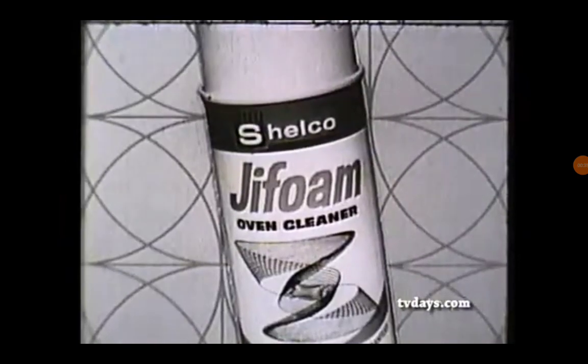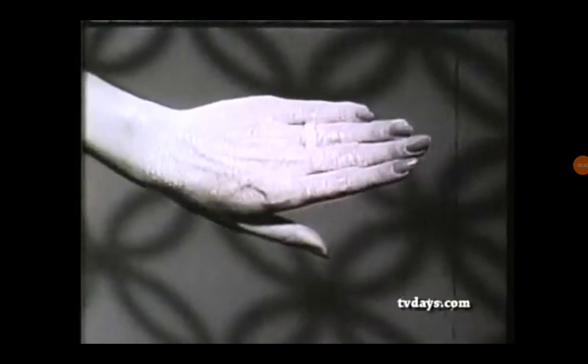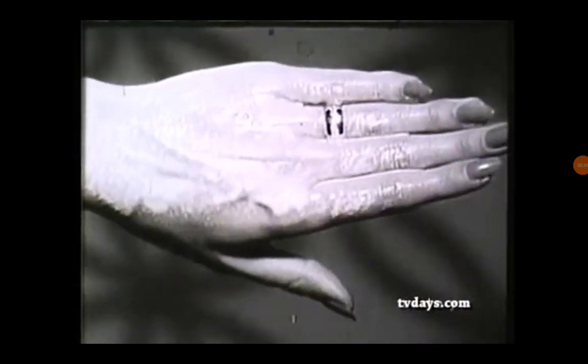GIF foam is a gentle white foam that gets tough only with dirt and grime. If you do get some on your hands, there's no need to worry. GIF foam is safe.